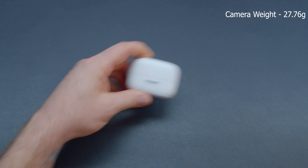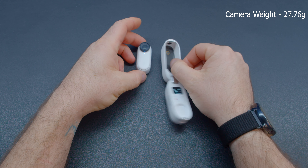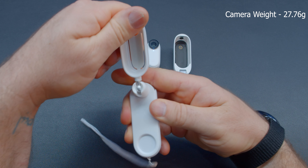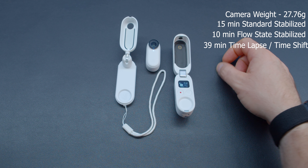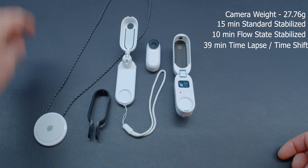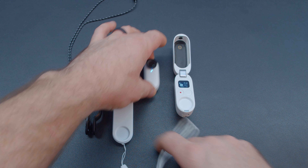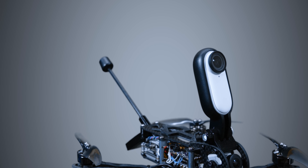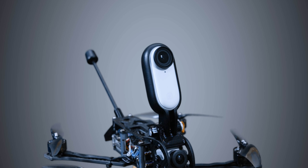The camera weighs in at 27.76 grams, and with weight being so important in quadcopter designs, this camera can be a great stabilized HD camera addition without impacting weight as drastically as a GoPro. It offers a max recording time of 15 minutes for stabilized video, 10 minutes for flow state stabilized, and 39 minutes for time shift or time-lapse. You can customize the length inside the app. The expected battery life with the camera outside the dock should give you about 30 minutes depending on the mode, and up to 100 minutes in the dock for flow state and 150 minutes for time-lapse or time shift. For FPV stabilized recording, the maximum recording time is 30 minutes — basically the camera's full battery life when not attached to the dock.